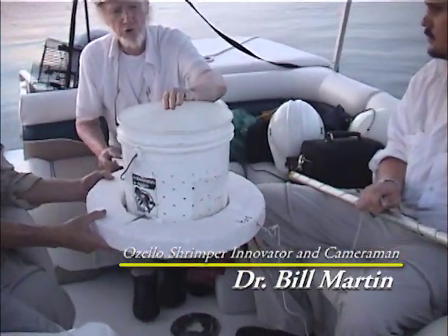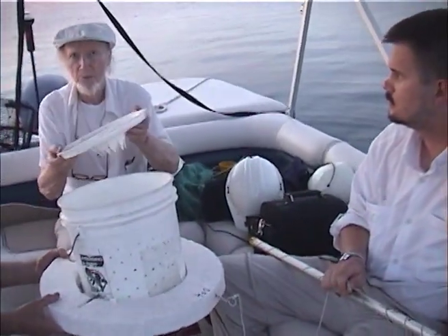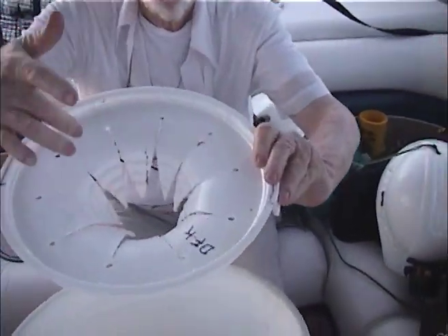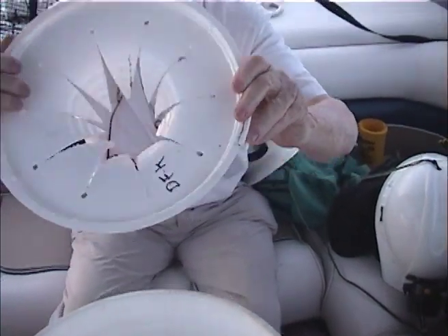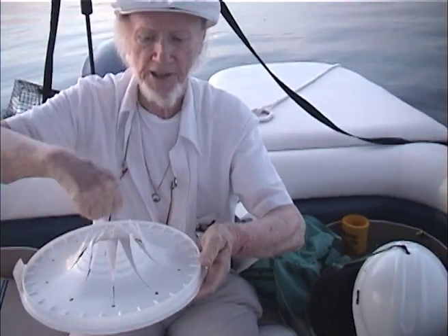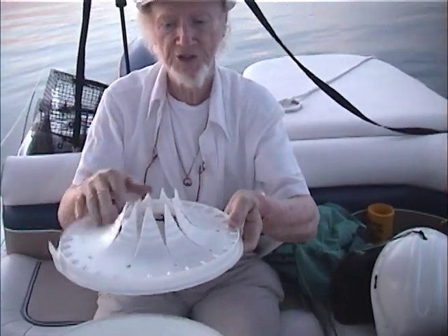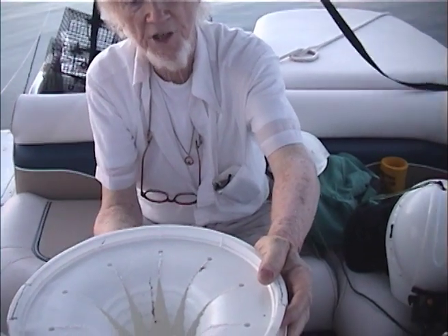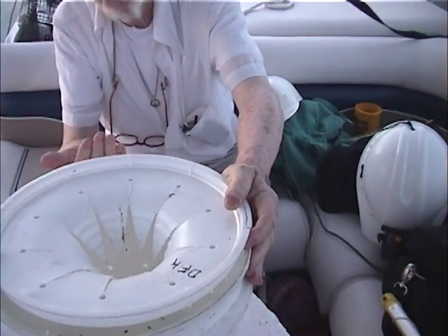A shrimp would jump out, so you've got to put the lid on. What we do is cut this in pie shapes, press it down over like a coffee can and put heat on it so it'll stay that shape. You've got a cornucopia and the shrimp can't jump back out — it's very hard for a shrimp to jump out of that.